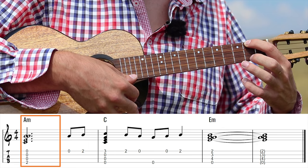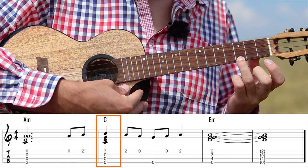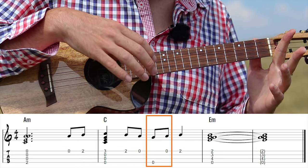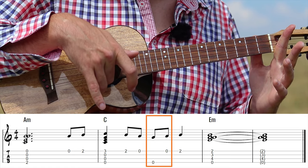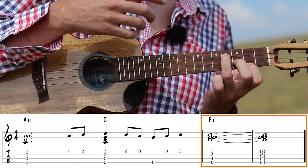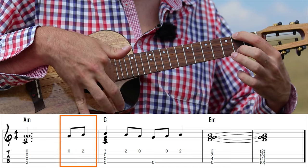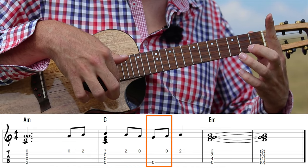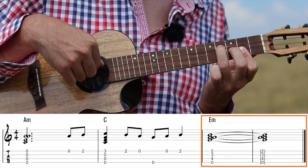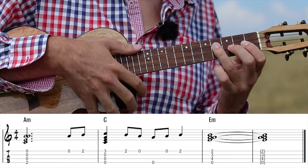On the A string: open, then two. On three I'm playing C chord. Then getting back — open G string, open A string, second fret. Grabbing E minor. On the E minor it's better to accent more on the E string and less on the rest if you can.